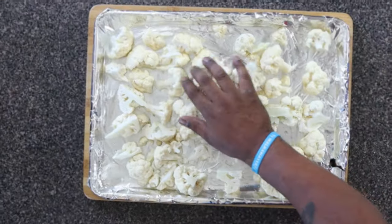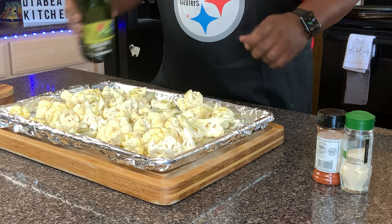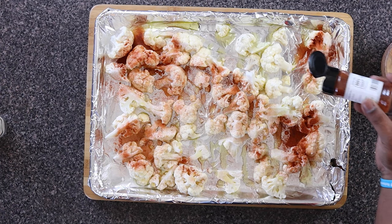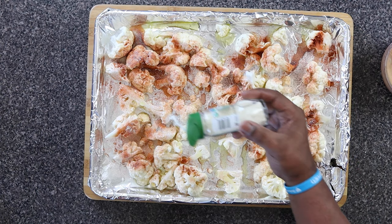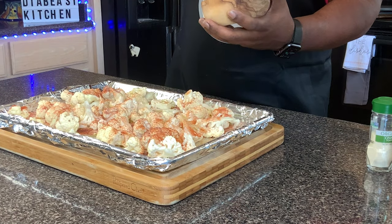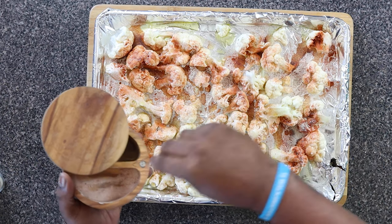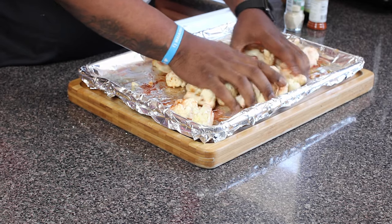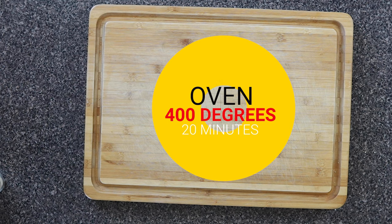Spread the cauliflower evenly on the baking sheet so it bakes evenly. Then we're going to take our olive oil - virgin olive oil - and spread it all around the cauliflower. You can do virgin olive oil or avocado oil. Then we're going to put our paprika on top - be really generous with the paprika - then our onion powder, and if you like, add some garlic powder as well. You can be pretty creative when seasoning your cauliflower. Add a couple dashes of Himalayan sea salt. Mix everything around with your hands, make sure everything is nicely coated, spread it around, and put it in the oven on 400 degrees for 20 minutes.